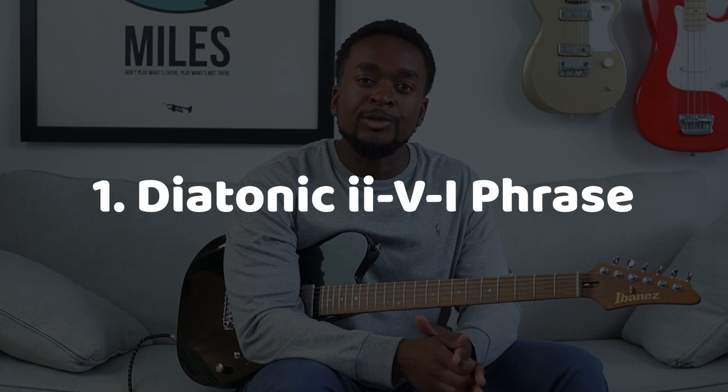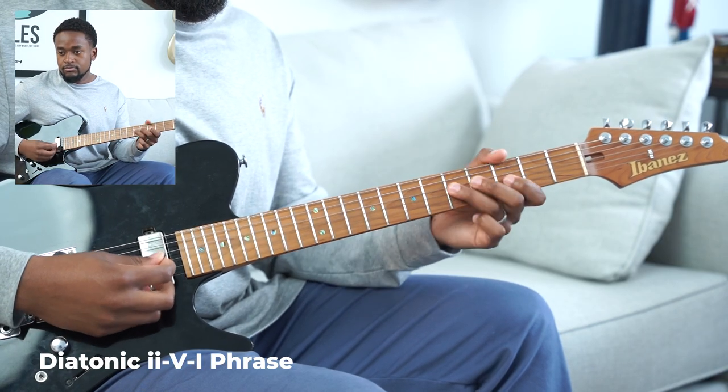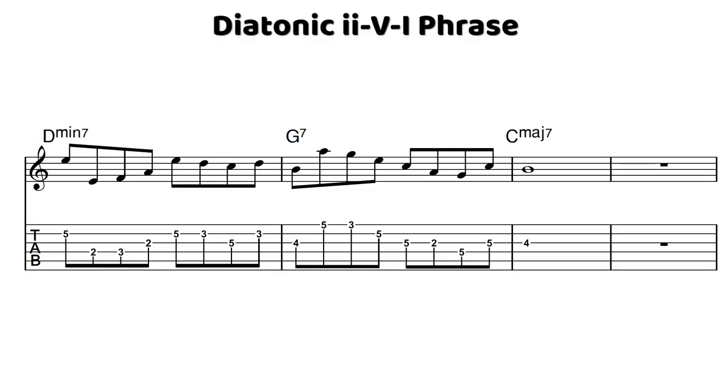Let's start by taking a look at this diatonic phrase over 2-5-1. This phrase is going to start off with a wide interval within the major scale. We have E at the second string down to E at the fourth string — a big leap. And then we have F and A, and we're using kind of this F major shell shape, which is F, A, and E, in order to create this wide intervallic sound on the D minor 7.